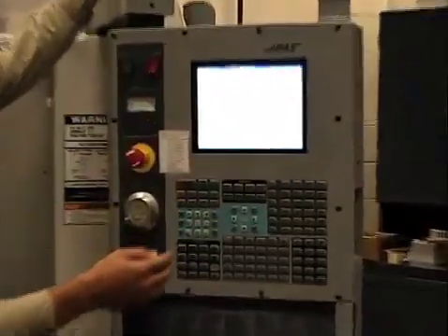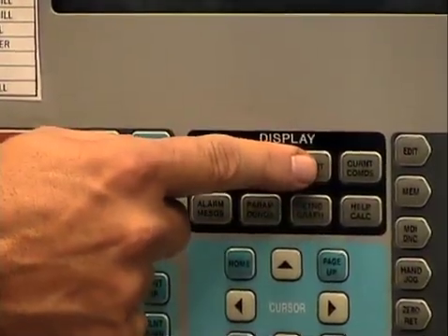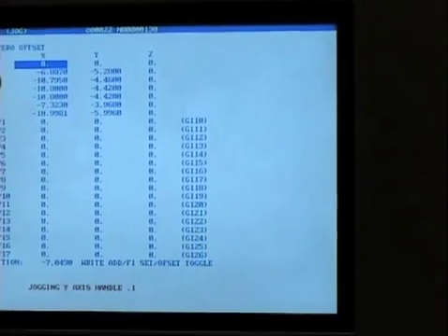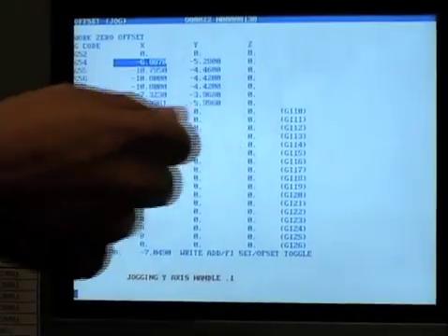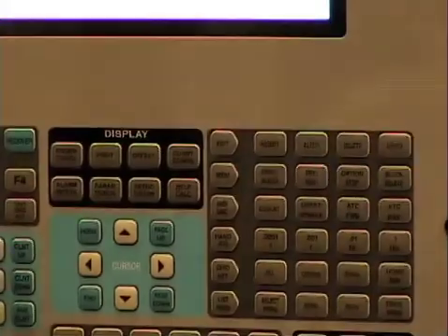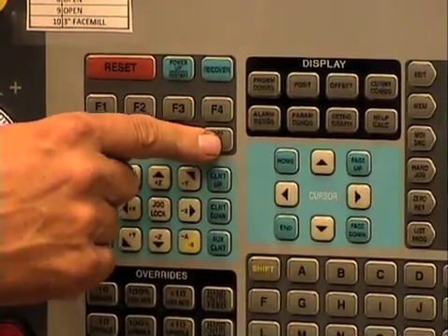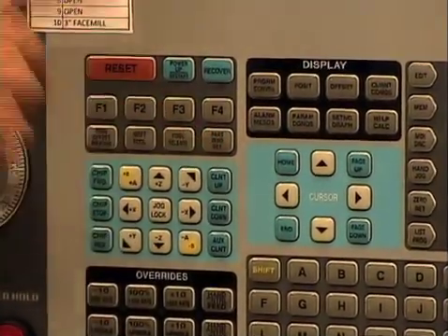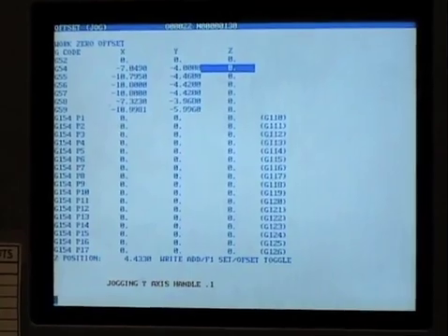I need to tell the machine the offset. I hit the offset button twice until it says 'work zero offset.' I use the cursor key to come down to the G54 line — that's a program code. Then I hit 'hand zero set' twice: once for x, once for y. That sets the machine zero point, so now the machine knows where this position is.